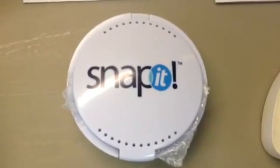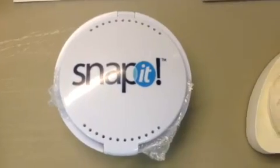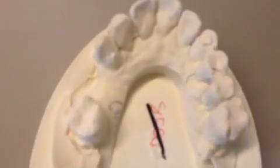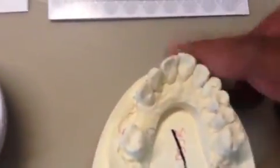Hi, this is Dr. Bazar here from Chafferland Odentsic Care, and we've got a patient who's just had a snap-it fitted, which is a smaller version of a snap-on smile, to replace the gap on the right side. You can see over here on the models that there's a gap between the upper right three and the upper right six.